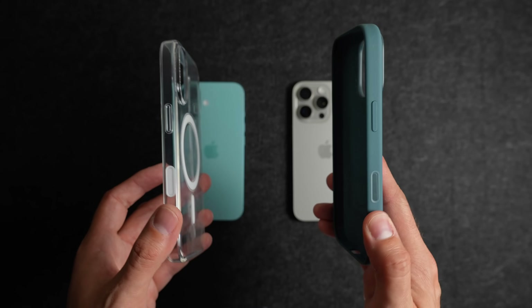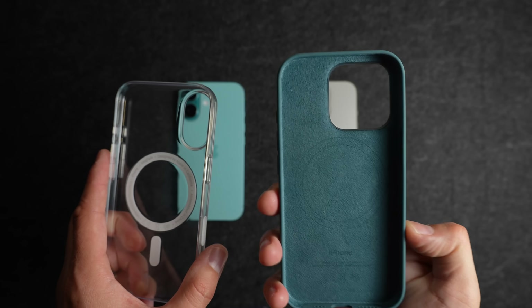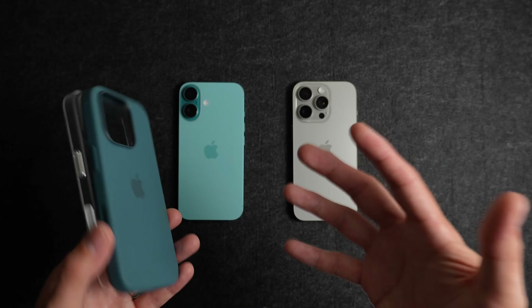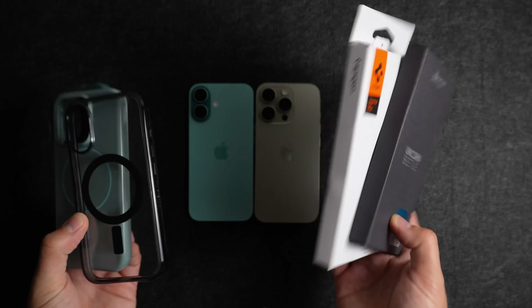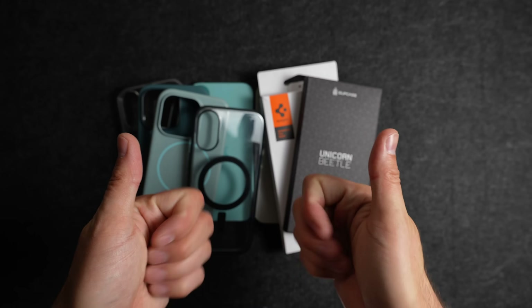Opting for a larger cutout like this case from Andar means that part of your screen is actually exposed. Apple has made their cases with a capacitive button, meaning that your case has that familiar shape and you get to swipe that button like it's the real thing. The good news is that there are a couple of brands out there selling cases with a capacitive button. In this video, I'm going to show you every case currently available that has a working camera button.